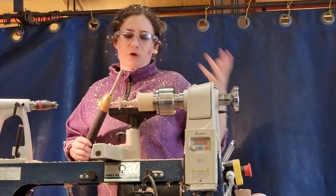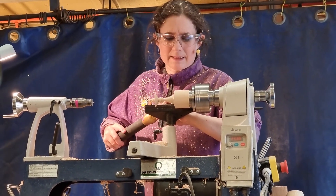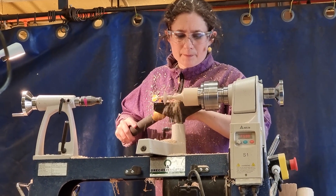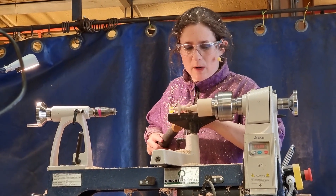Spindle work — because if you do lots and lots of different shaves, it can sometimes look a little bit busy. It works sometimes, but repetition is quite good.